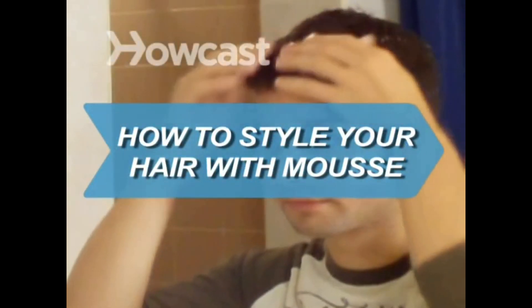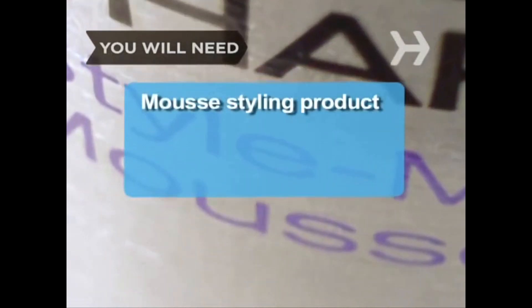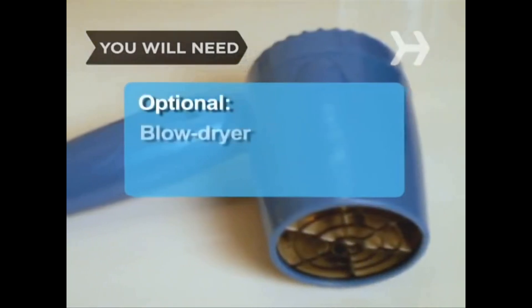How to Style Your Hair with Mousse. While mousse doesn't offer the vice-like grip of styling gel, it does provide a lighter, less sticky hold that makes it the go-to product for volume. You will need a mousse hair styling product of your choice, and optionally, a blow dryer.